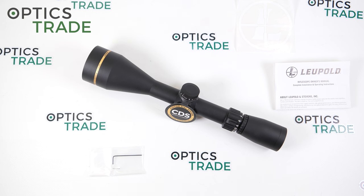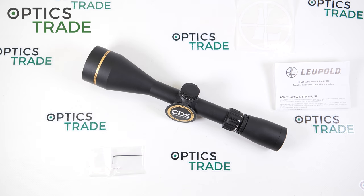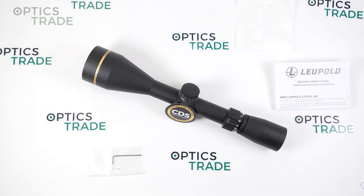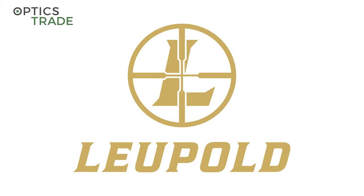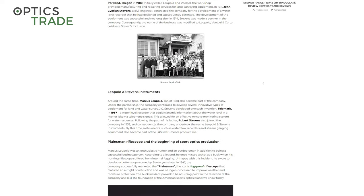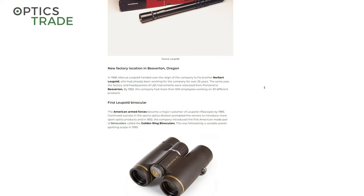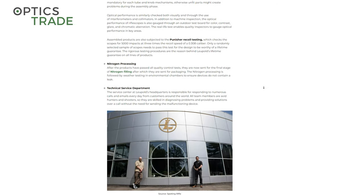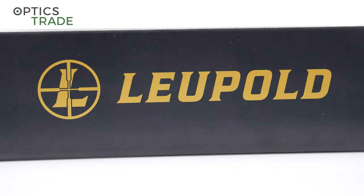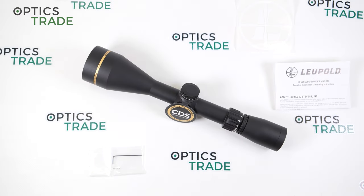Hello and welcome to a new video review, this time about the Leupold VX Freedom 4-12x50 CDS. Leupold is the oldest optics manufacturer in the US and because of that, and also because of the high quality of their products, Leupold scopes are very popular. Leupold is located in Beaverton, Oregon. The company was founded in 1907, and first they started with surveying equipment, but in 1947 they introduced the first riflescope named Planesman.